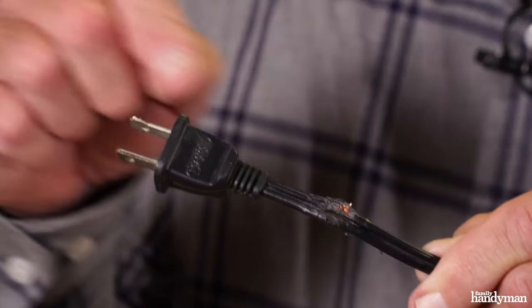Hi, I'm Joe with Family Handyman. Today I'm going to show you how to fix a cord chewed by your pet.